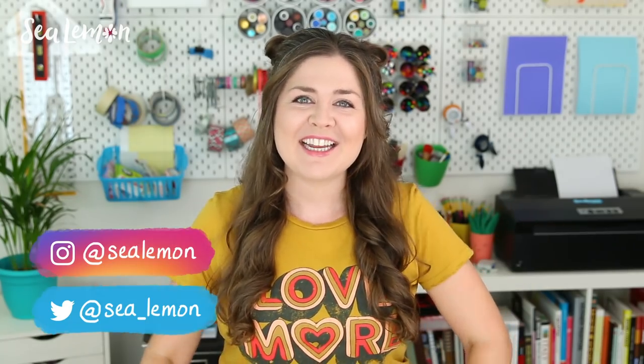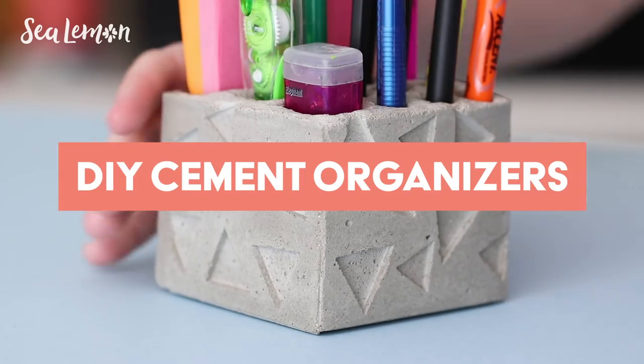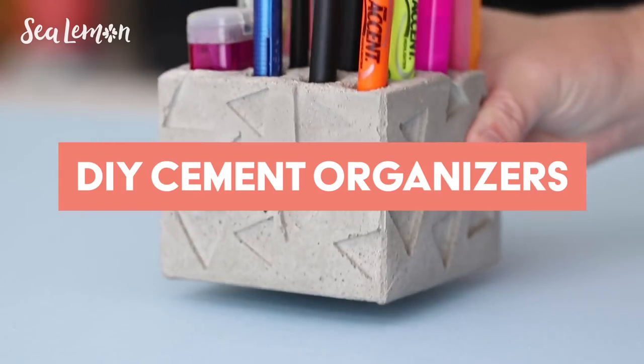Hello, it's Jennifer from Sea Lemon. I still have a really big bag of cement left over from my previous cement projects, and you guys have been asking for more organization ideas. So in this video, I will show you five DIY cement organizers to try.